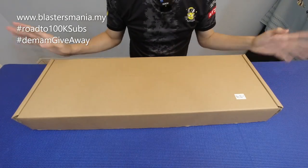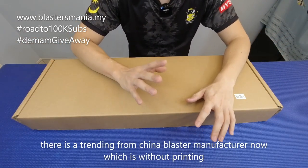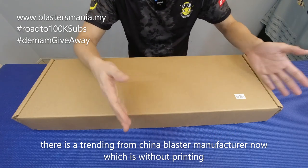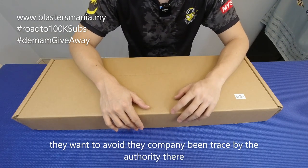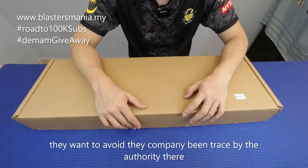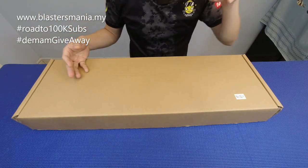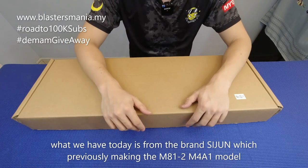Ini dia. Sekarang memang dah jadi trending di China - blaster-blaster mereka dah tukarkan kotak macam ni tanpa printing, sebab mereka tak nak diketahui oleh pihak berkuasa. Apapun, inilah yang kita dapat. Model pada hari ni sebenarnya daripada brand Sijun - S-I-J-U-N.